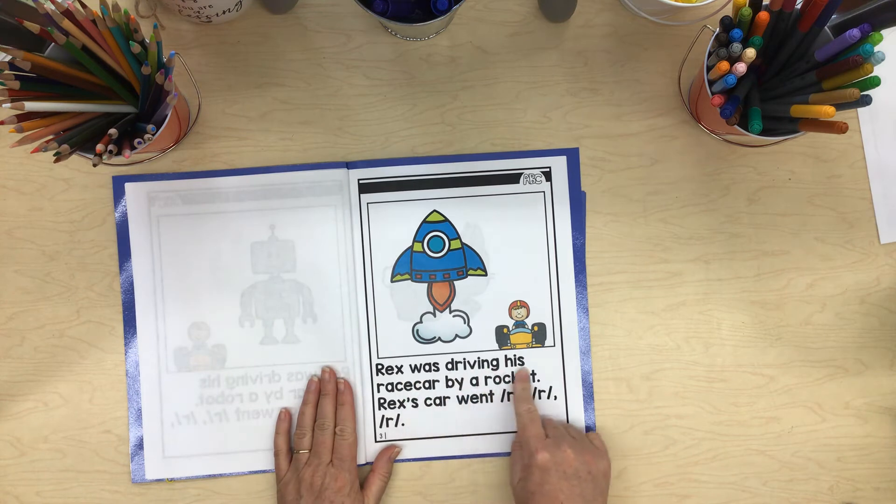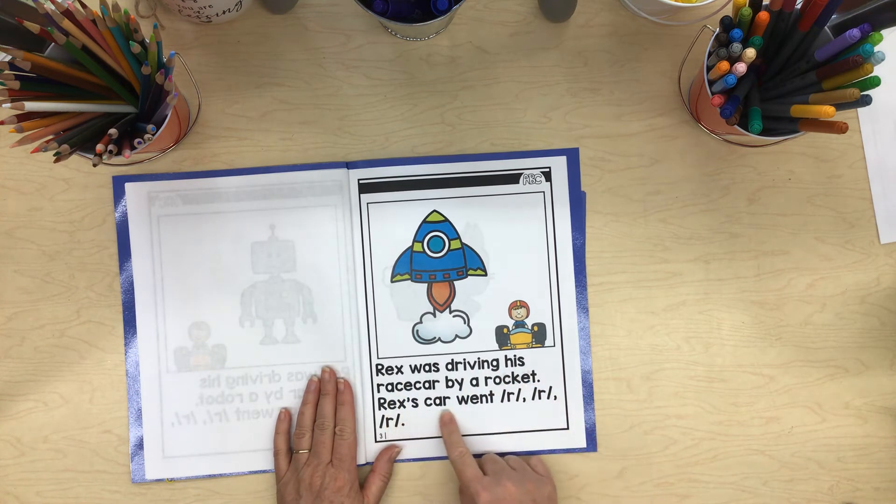Rex was driving his race car by a rocket. Rex's car went rrr, rrr, rrr.